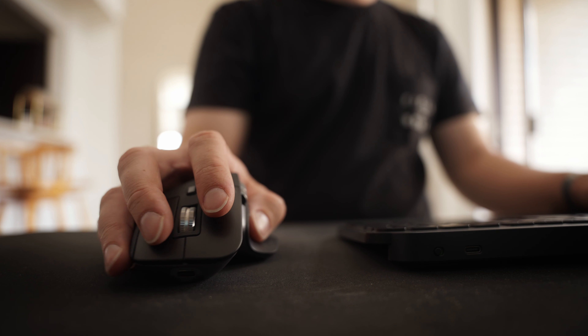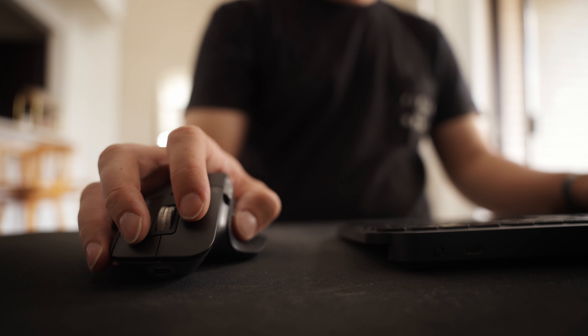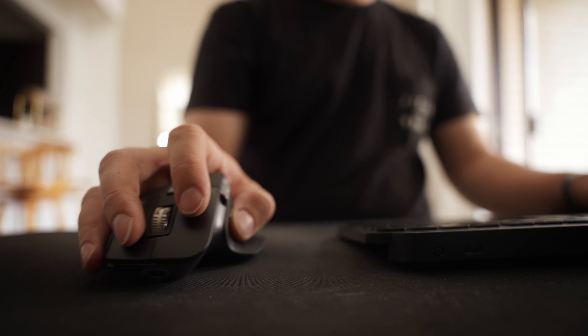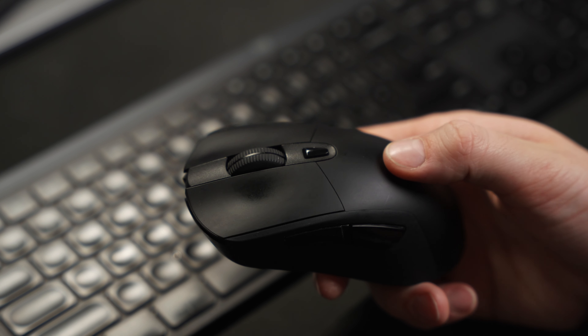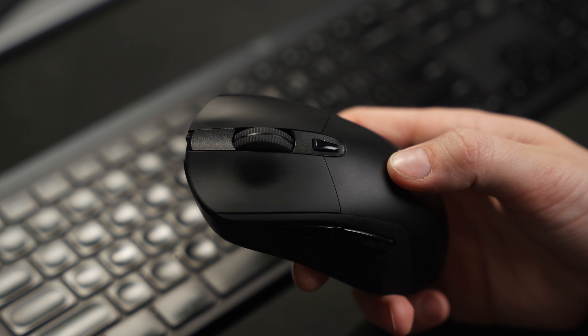Specifically about mice on Mac, any type of mouse I've ever used has never really worked the way it should. There always seems to be some lagging, some weird disconnecting happening. When I'm on Bluetooth, sometimes it'll just disconnect for no reason and I have to type a key a bunch of times for it to reconnect and wake up. Sometimes it'll be extremely laggy and choppy, and I have to relaunch the G-Hub thing. Even when the mouse is plugged in via USB, sometimes it'll still run into the same issues. It's a mouse — we shouldn't be having these issues.